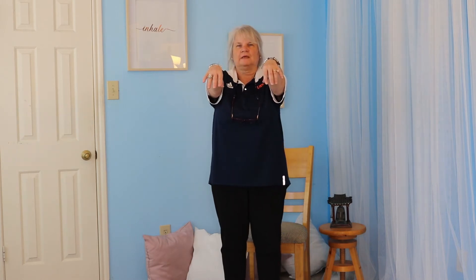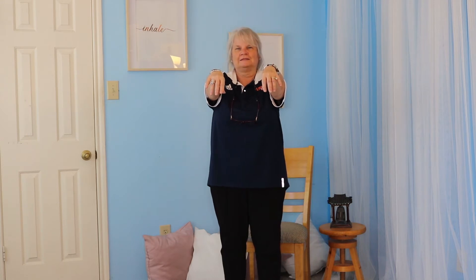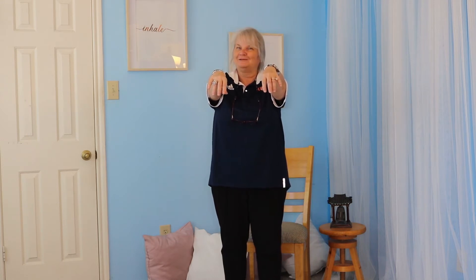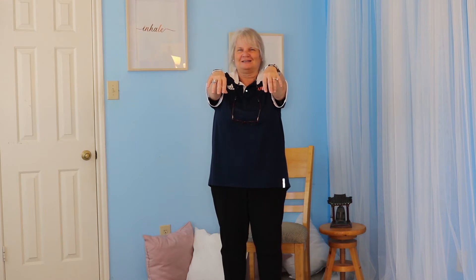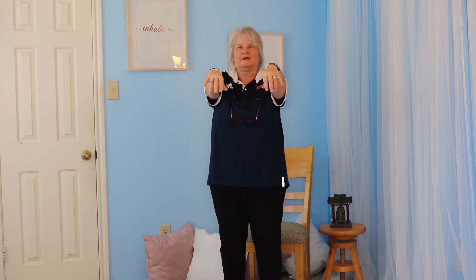Our next exercise: we're going to go on our tippy toes and bring our arms out. We inhale, come up on your tippy toes, arms go forward, and we stay here — keep on breathing. If you want a challenge, close your eyes. Observe your body when you close your eyes — what does it do? Are you a little bit more off balance? Maybe you appreciate your eyesight. Keep on breathing. One more breath here — we inhale, exhale, coming down. Shake it out. The calves are burning a little bit, maybe. It's okay.